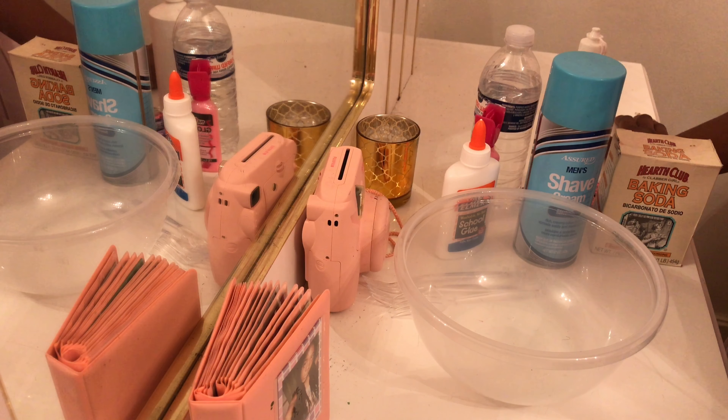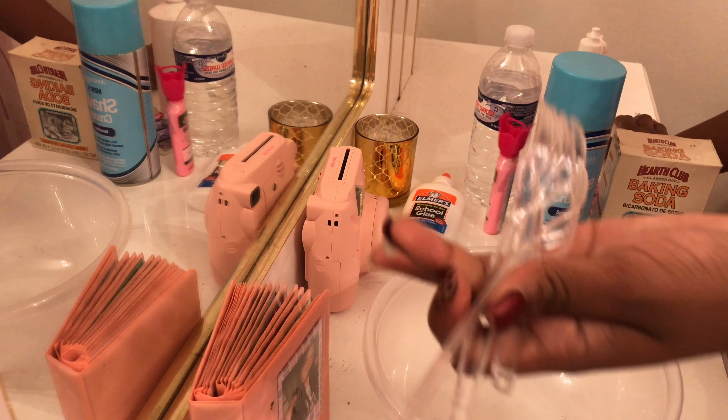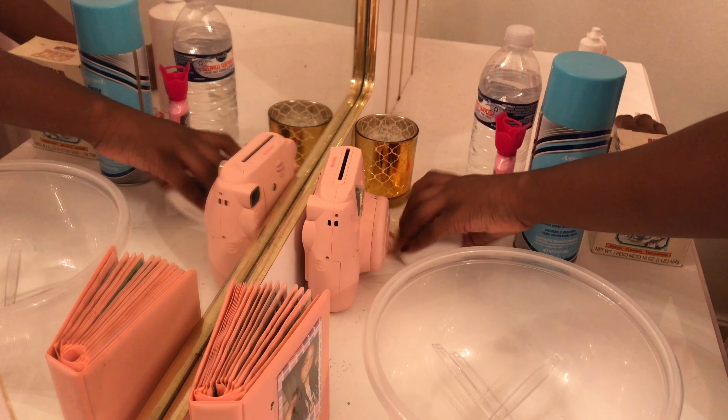Hey guys, welcome to my YouTube channel! Today I will be making pink glow-in-the-dark slime in honor of breast cancer awareness. These are the things that you need: a bowl and some mixing tools.